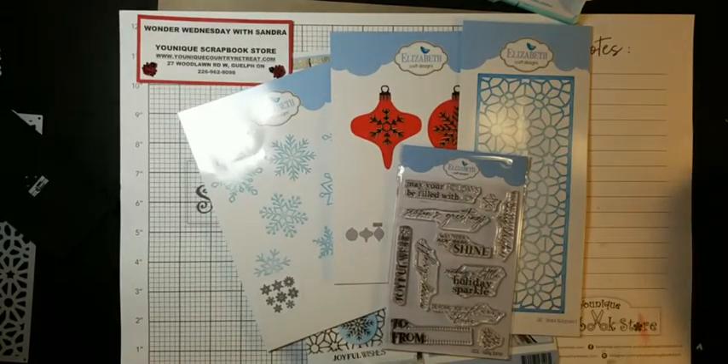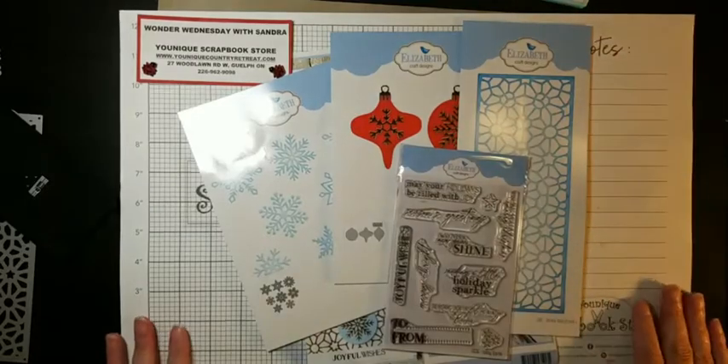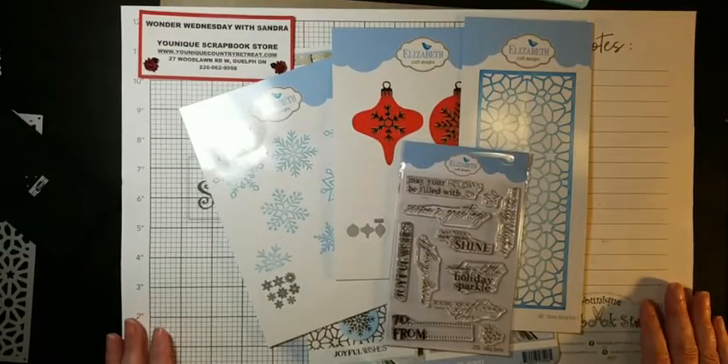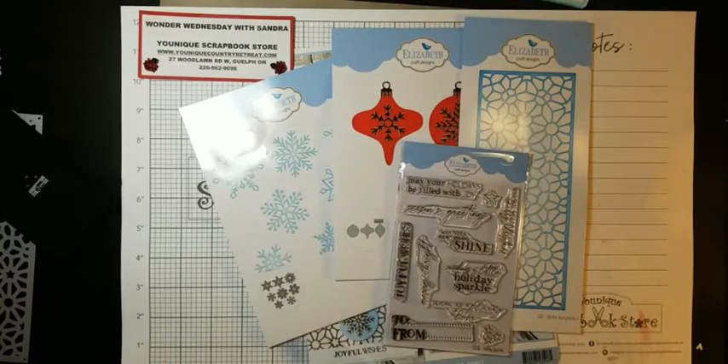I'm trying to get my paper straight here. There's so much room on my table and I think it's good now. Hi Joni, Erin, Susan. I know, Elizabeth Crafts tonight. Let me get some light on the... Hopefully you guys can see that better. Hi Colleen. Excuse me. Welcome everybody.